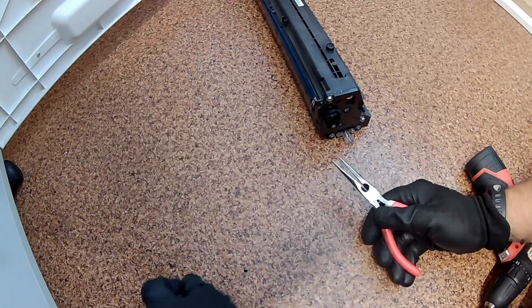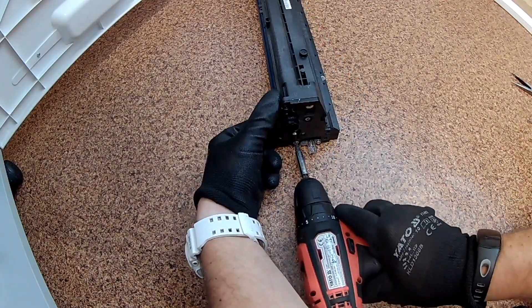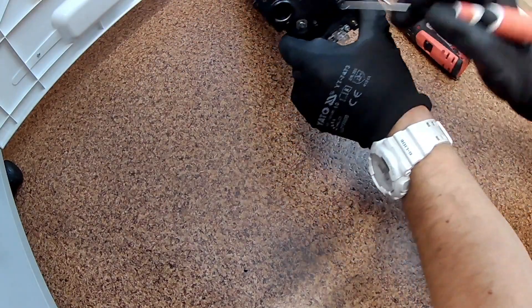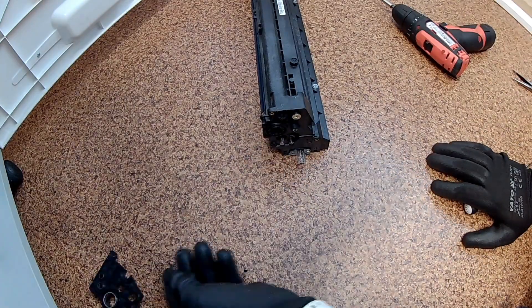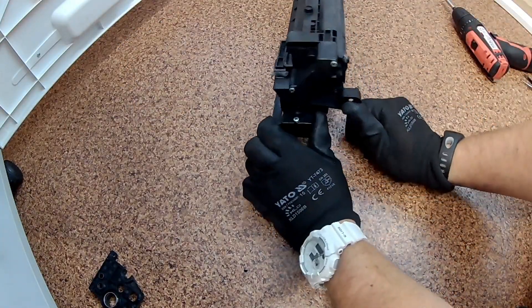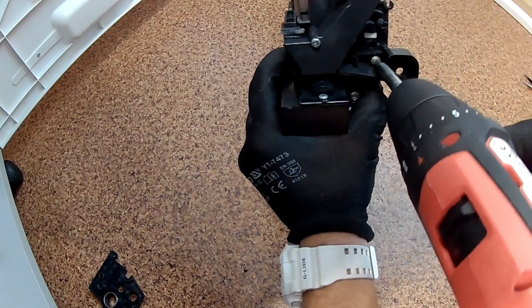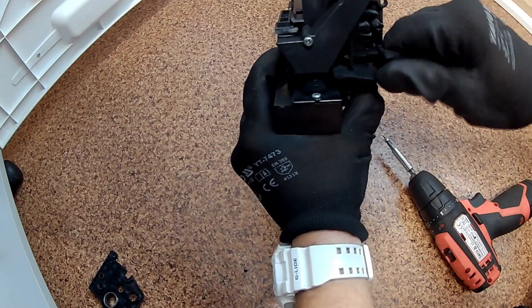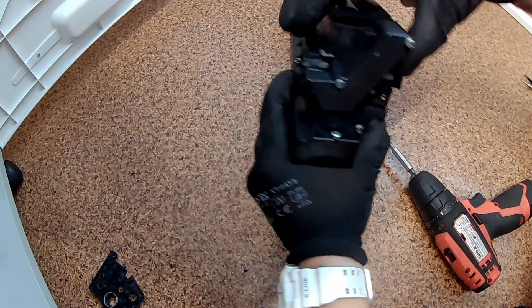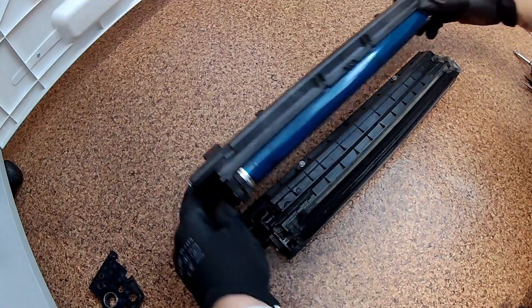Remove the back cover from the drum unit. Remove one screw from the front of the drum unit and remove the positioner. Separate the drum unit from the developer unit.